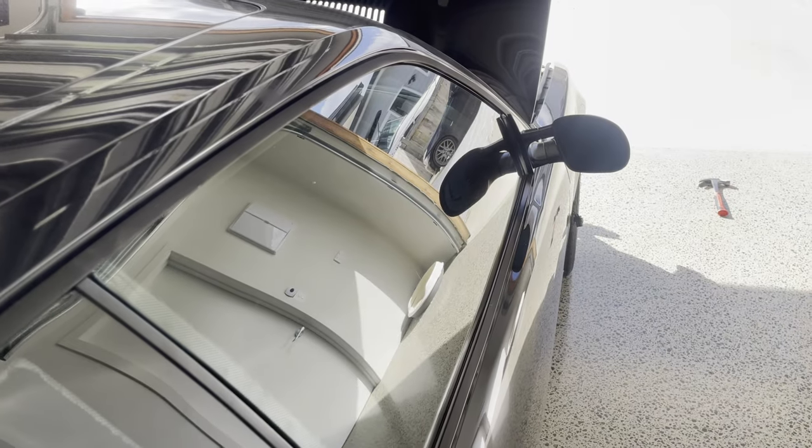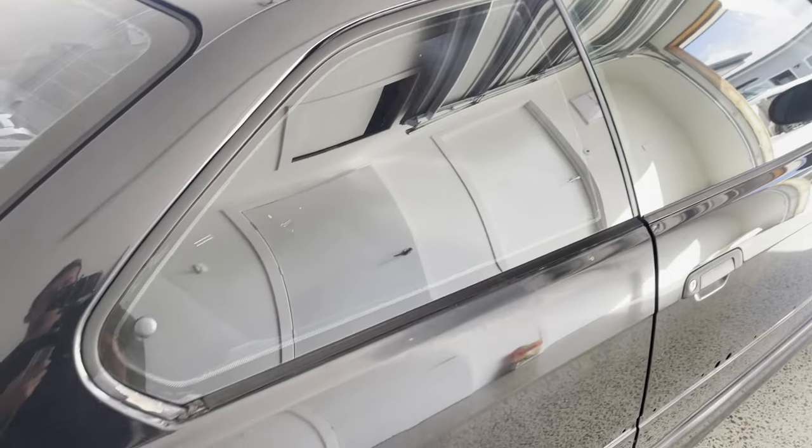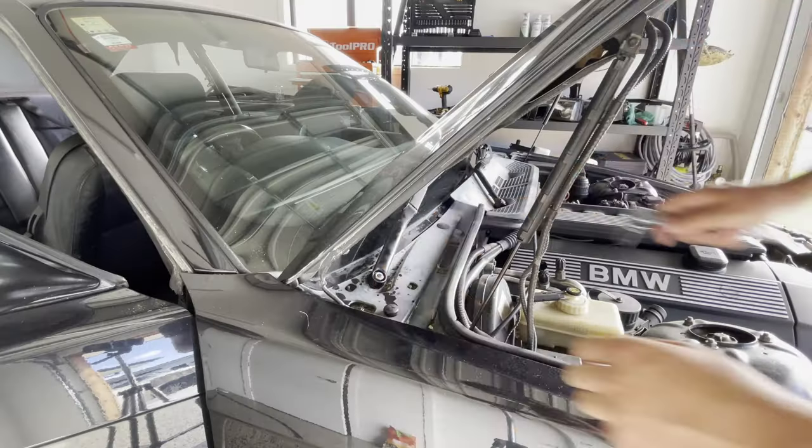Next up we're going to remove the rear quarter glass on the right hand side. The main reason being the clear coat has failed underneath it, so it needs to come out — all the seals need to be removed so the body shop can repaint it. But while we're here we might as well take off the seals and see the condition they're in. You can already see they're actually in pretty rough shape, so I'd say we're replacing all these, but we'll see how we go.